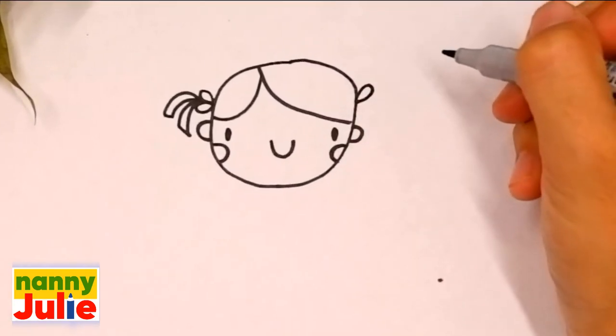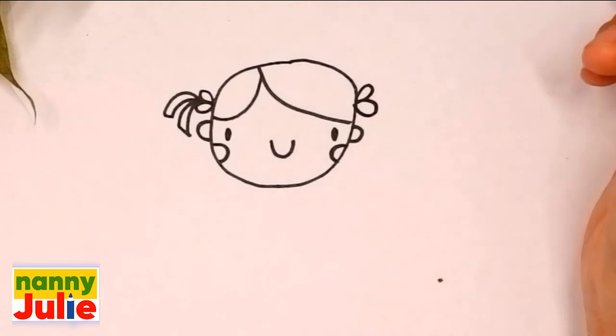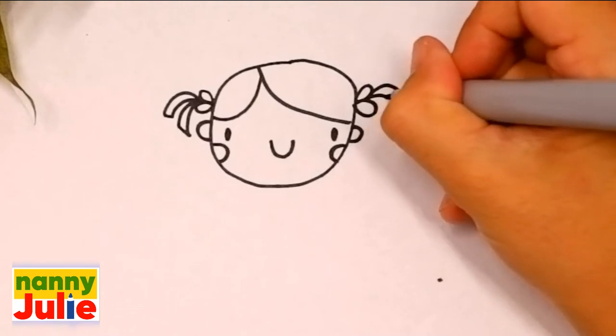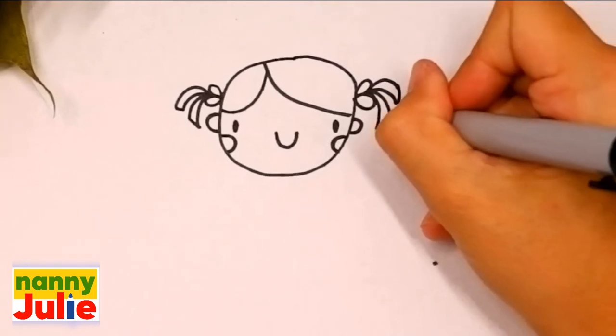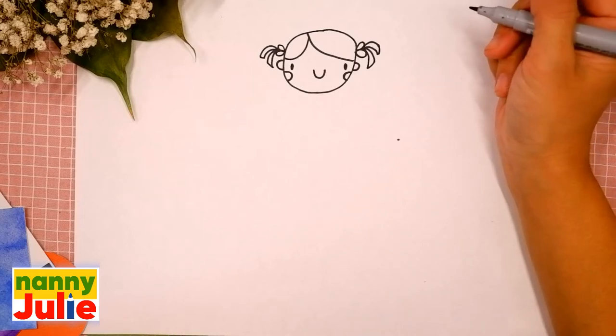Let's draw the same step on the right side: the first water drop shape, the second water drop shape, four curves — one, two, three, four — and connect it here and here. You're doing great, I like your ribbon!